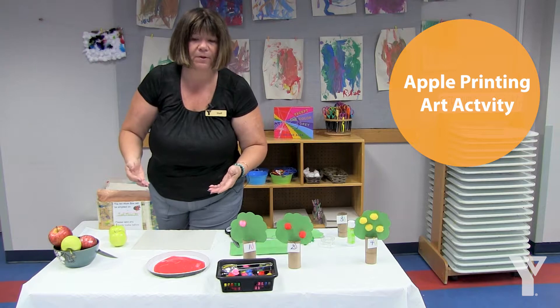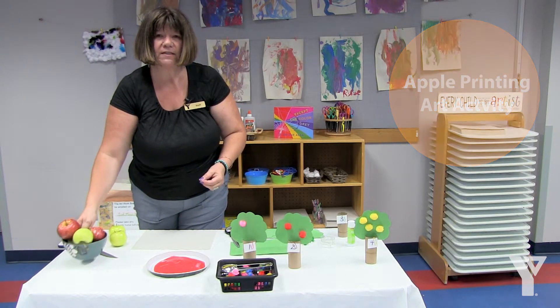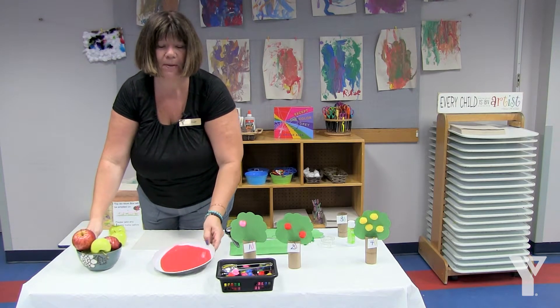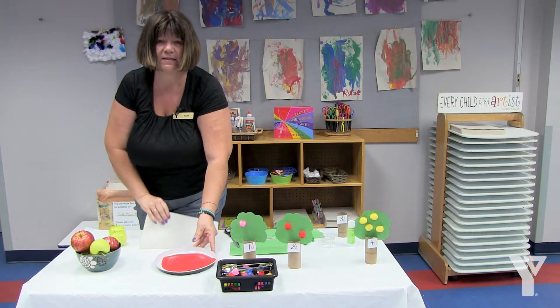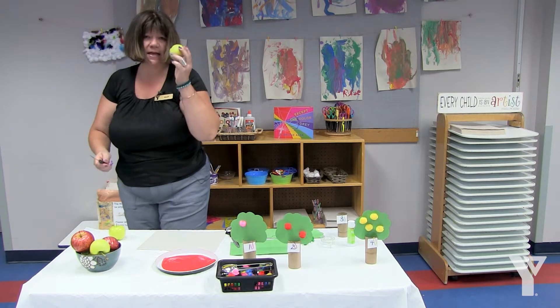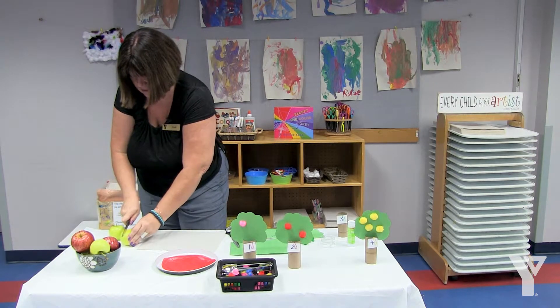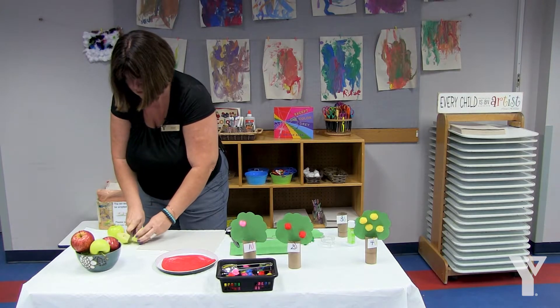The first one is a simple apple printing art activity. All you're going to need are some apples, a shallow pan with some washable paint in it, some paper, and a sharp knife. You're going to take that apple and cut it horizontally.